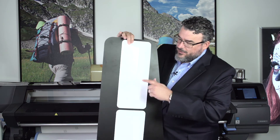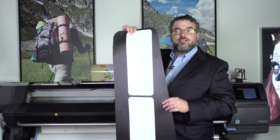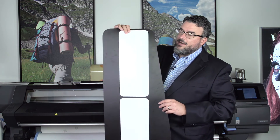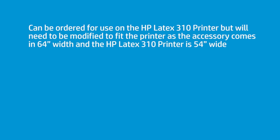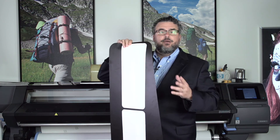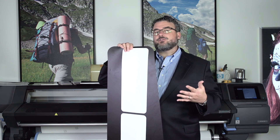Here's the issue. We only make this in the 64-inch model, and the 310 is 54 inches. You could manually cut this down — it wouldn't be that hard to do. So if you were intent on using a 310 to print fabric, you may want to buy one of these and then just trim it out a little bit. But these come, and they're designed to come, with a 360 and a 370. Those are our primary fabric printing printers — that's what those printers are designed to do.